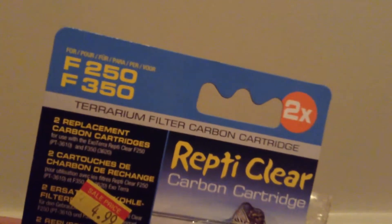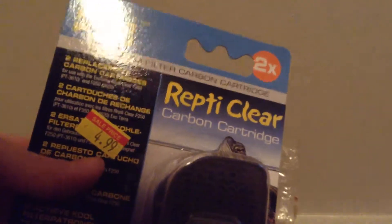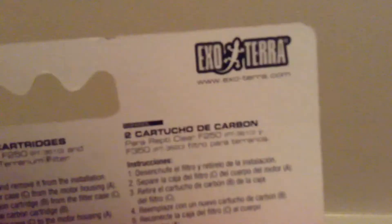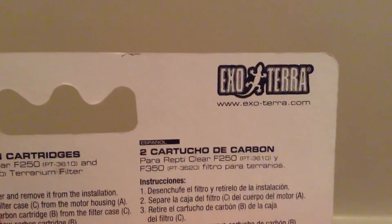The next thing we bought is this Exo Terra Reptile Clean Carbon Cartridge, and it's for F-250 and F-350. The sale price was $4.99, and normally this would be $7 or $8, but we got it on sale. If you're wondering what pet store I went to, we went to Mark's Ark because they always have great deals, good discounts, and great service. The only reason I decided to go there is because their prices are really low and they're always having sales.